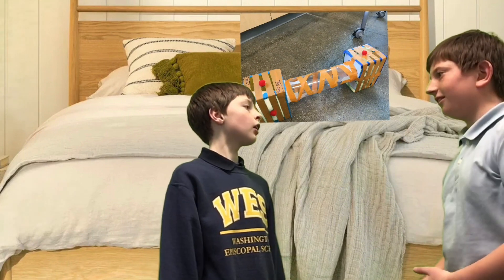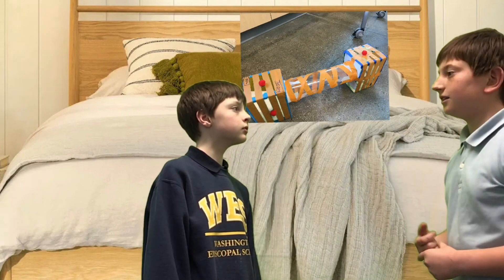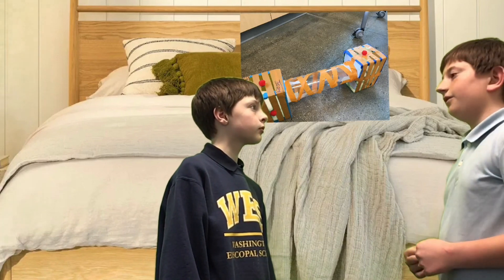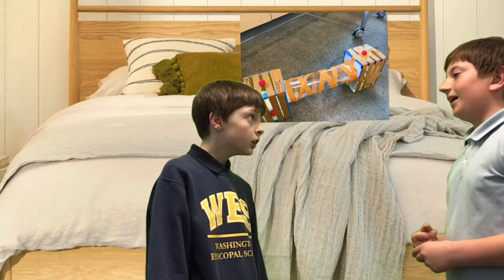Well, say hello to the wakey-upper! What does it do? The wakey-upper will pull off your blankets in the morning when the alarm goes off, and it will cause you to get really cold, so you will have to stand up and turn it off.